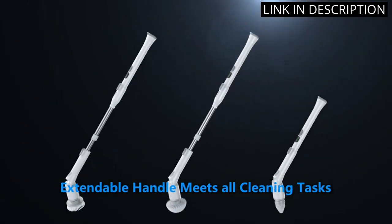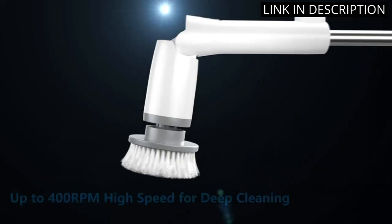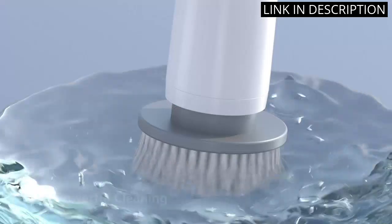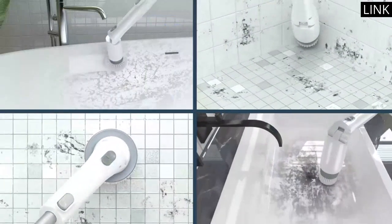I have used it to clean my bathroom floor tile and it has done a great job. It is powerful and efficient, so it gets the job done quickly. Overall, I am very pleased with this product and would highly recommend it.